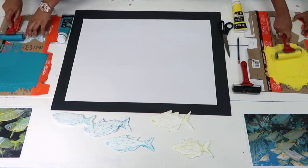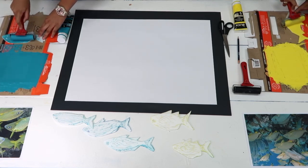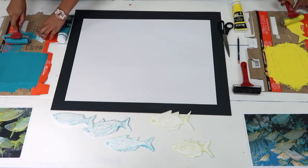Each of us will now place the fish on the ink-free part of the cardboard palette, then apply an even coat of ink with the roller.